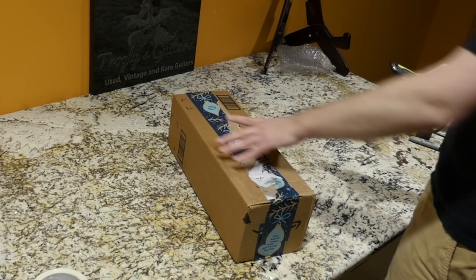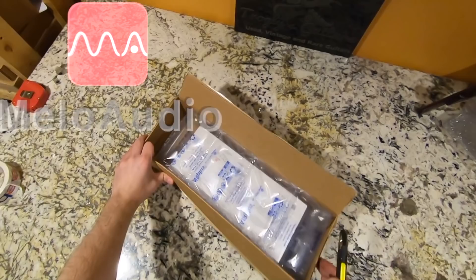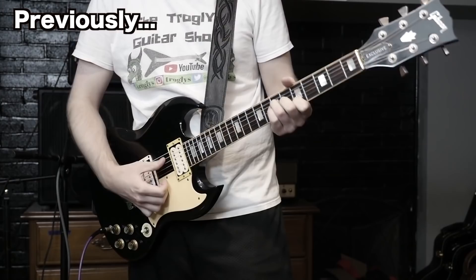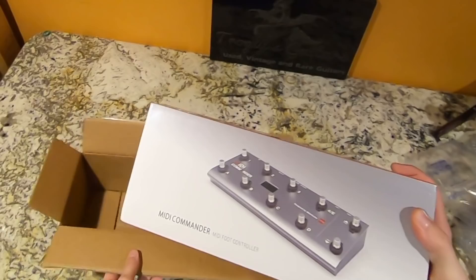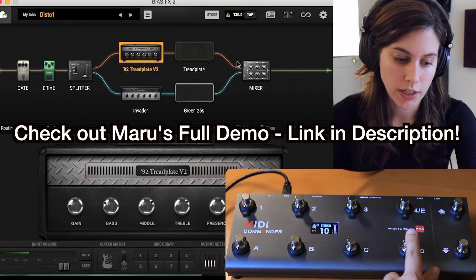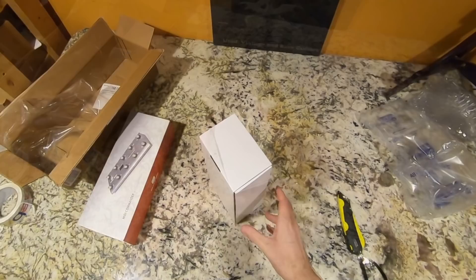This sponsored unboxing also comes with a giveaway — I believe this one is USA only, though I kind of forgot to verify that with them. This is a repeat sponsor: Mellow Audio. Last time they sponsored a full review and demo for a product similar to this one, but that one had a built-in audio interface. This one is just a MIDI foot controller you can use with a bunch of different stuff, basically to make it easier to use on stage.